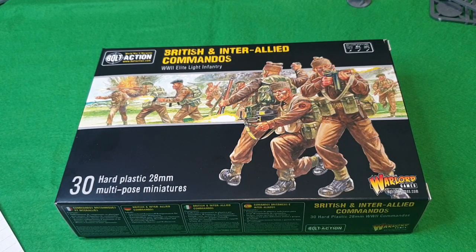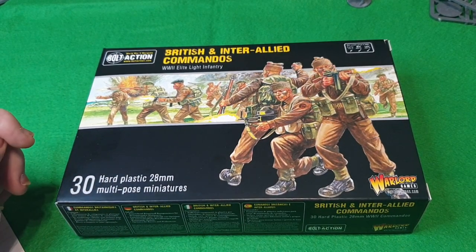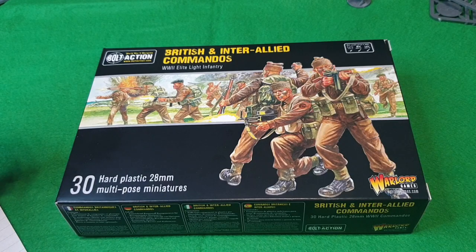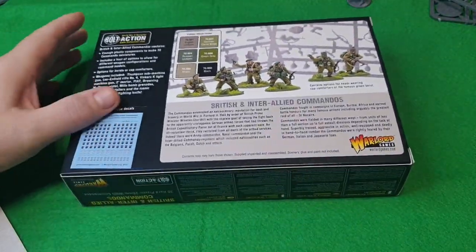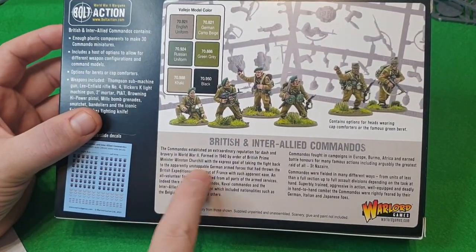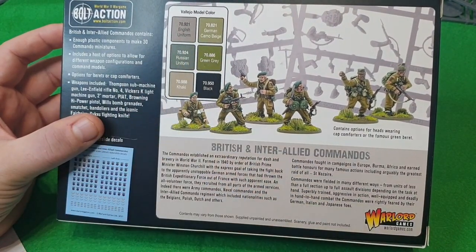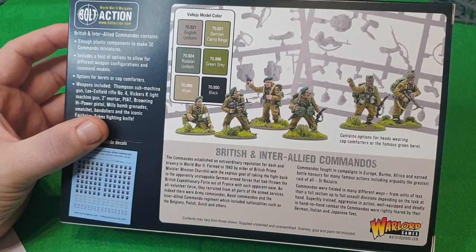Let's have a look at what you get in the box set. As you can see, there are 30 models and you get the bases and everything. Over on the back you've got a painting guide and some information — well, what paints to use — but as you know, I probably haven't got any of them, so I'll just paint them how I do.